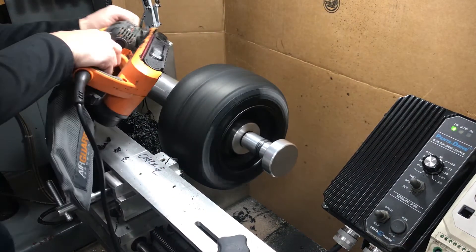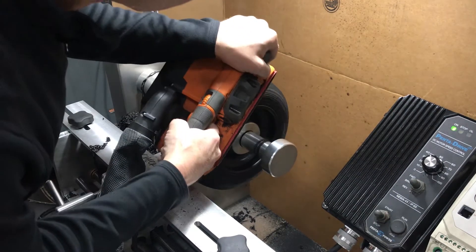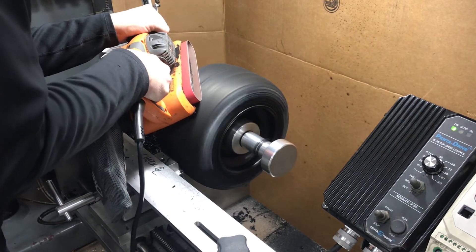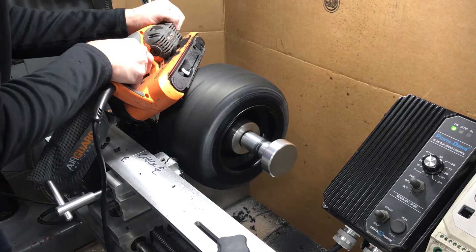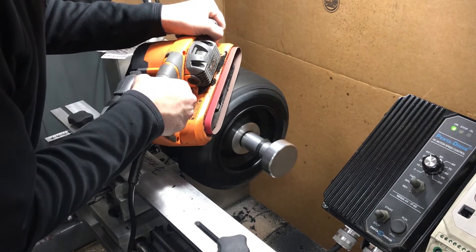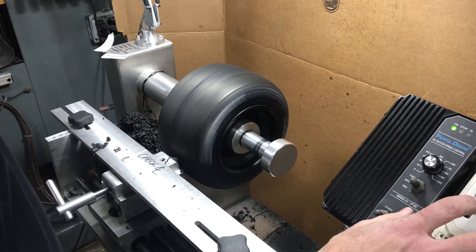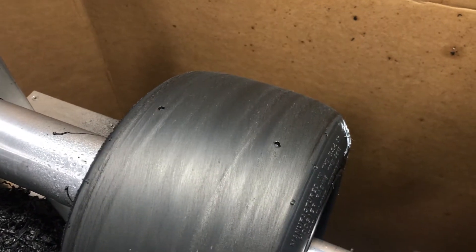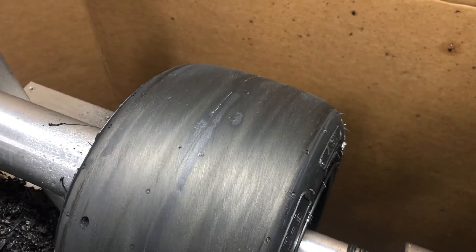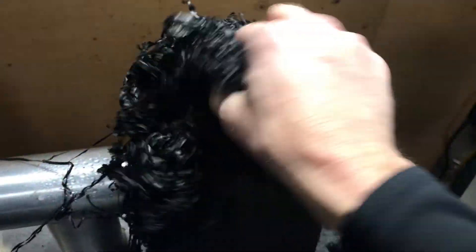We're going to spray more water on there and do one more pass. We're going to wipe it with the rag, then stop the machine and see what it looks like. This is pretty much our finished tire — it still has some low spots, but we've evened it out pretty good with the sander. We don't want to take too much material off. To get an idea of how much material we've taken, here it is from about seven tires today — probably double or triple this.